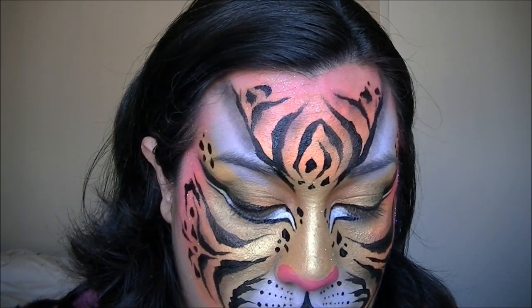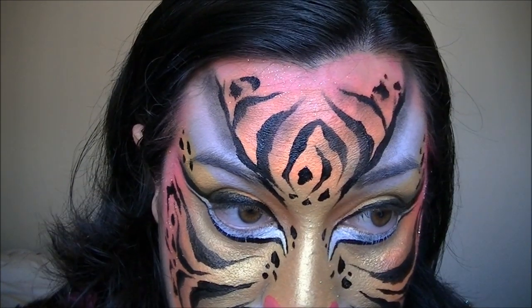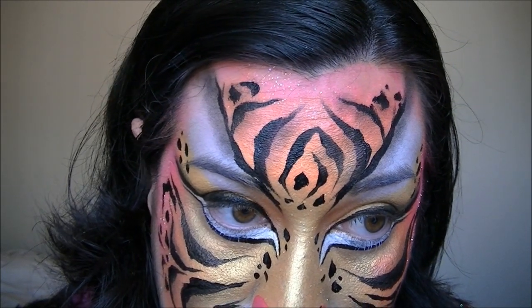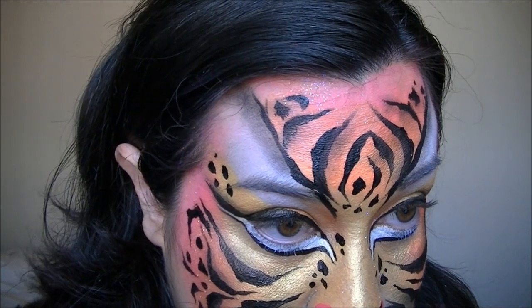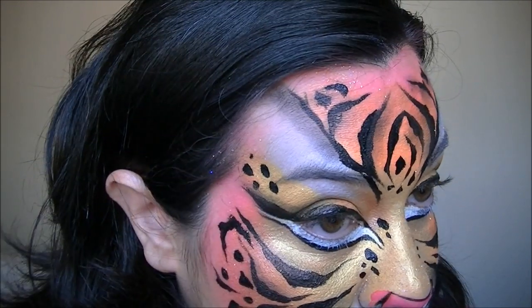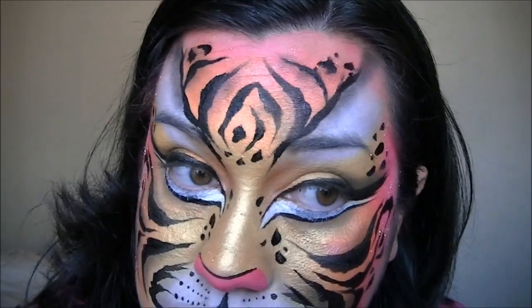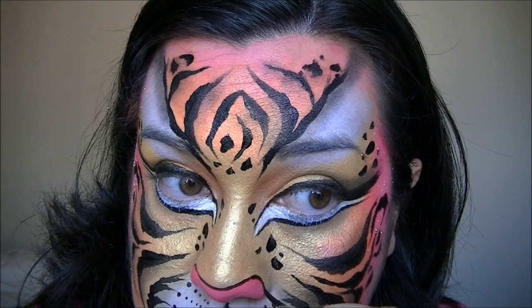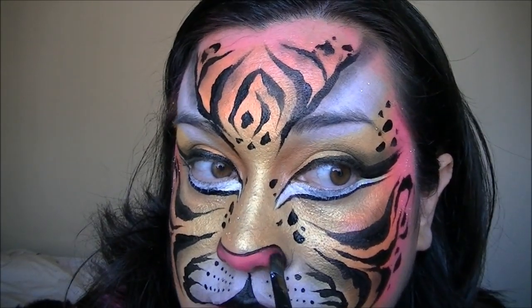We're going to do a light little line around the nose. I'm using the Star Blends to shade.